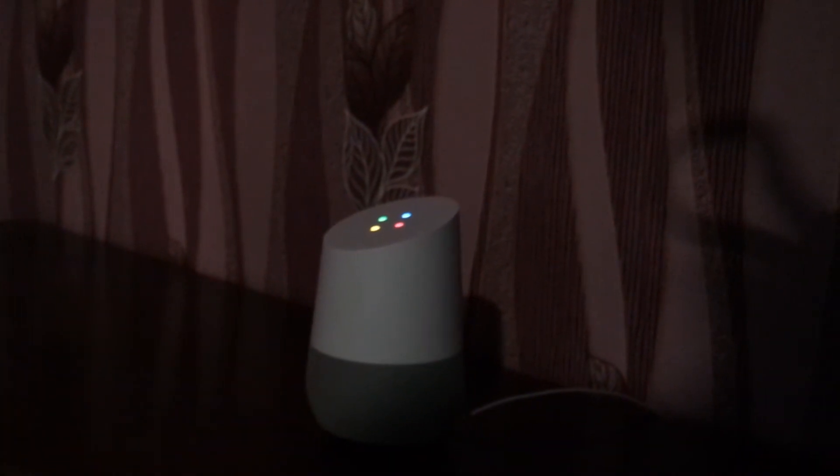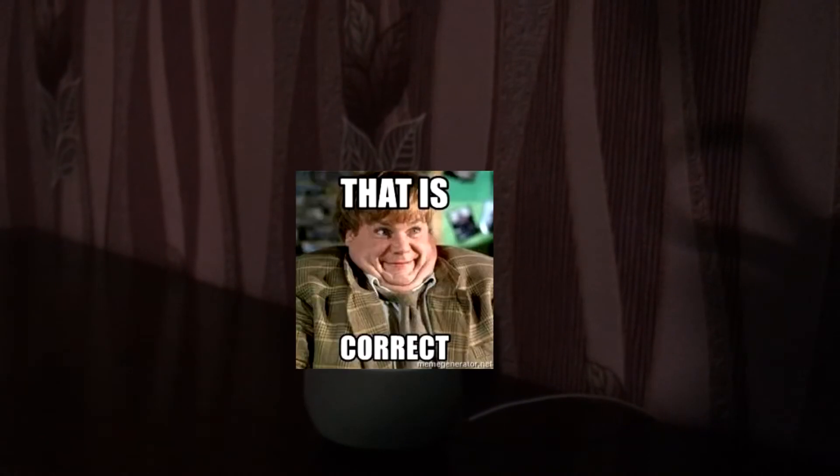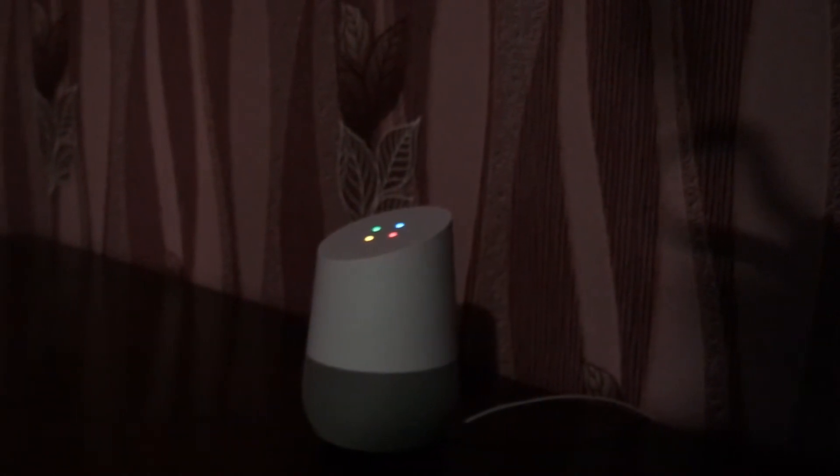But this is not an issue for the Google Home since it shares correct weather and traffic reports for my location. Right now in Sofia, it's 19 degrees and clear. The forecast for tonight is 18 and clear.